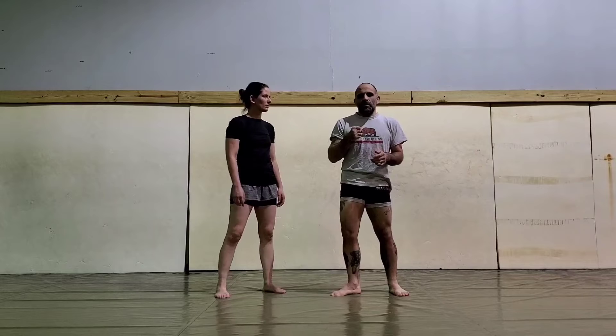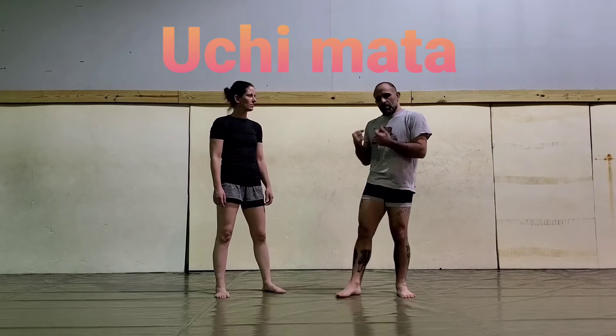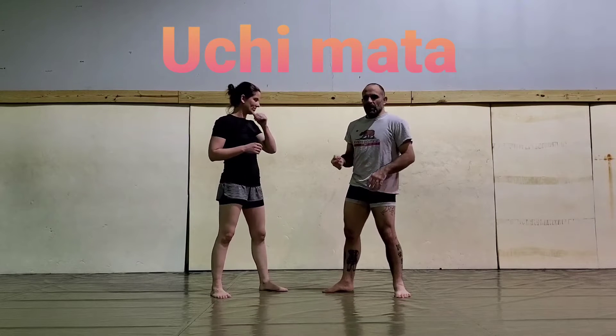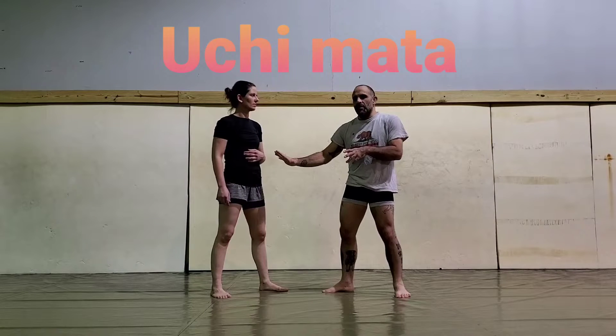No-Gi Uchimata — the grips are going to be different. I think it's important that if you really want to learn how to defend an Uchimata and how to perform an Uchimata, that you do it with the Gi, traditional Judo style, standing up straight. That way you learn all the fundamentals of the technique. You learn where your hips need to go and where their hips and grips are going to go when they're trying to do it to you.